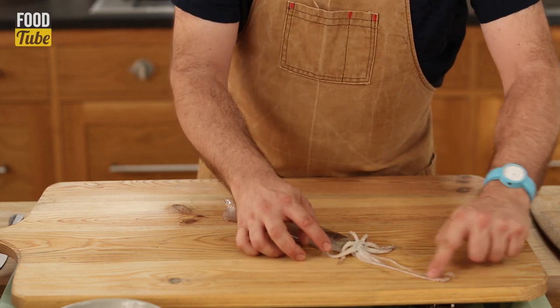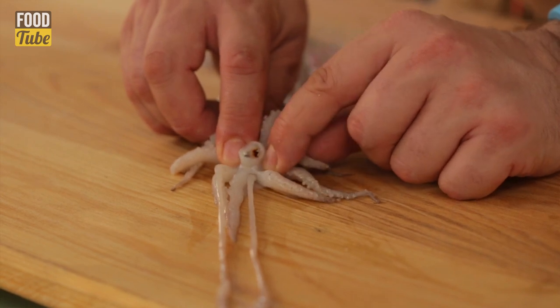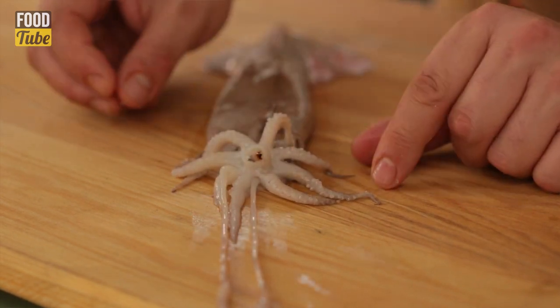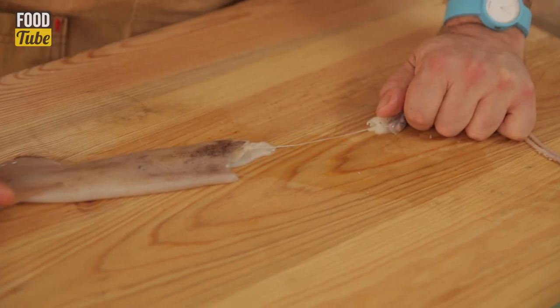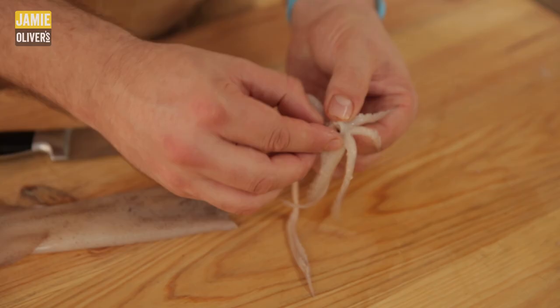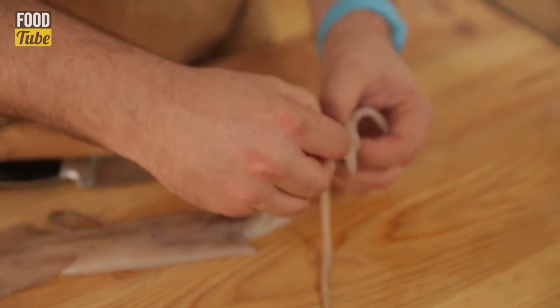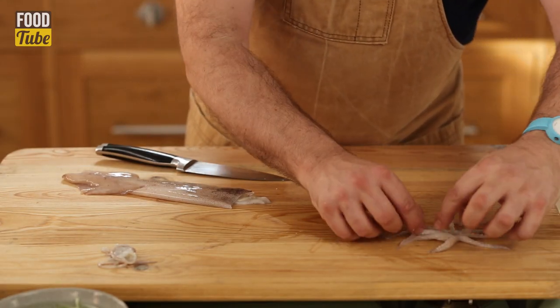These little tentacles — he's got two long ones — and right in the middle there's a beak, a little squid beak, where you cut that off because it's actually a bit tough to eat. First thing I'm going to do is grip the squid head and just pull it with a sharp knife. I'm going to cut under the eyes, so there's the tentacles. We push the beak out in the middle — tentacles, ready to go.